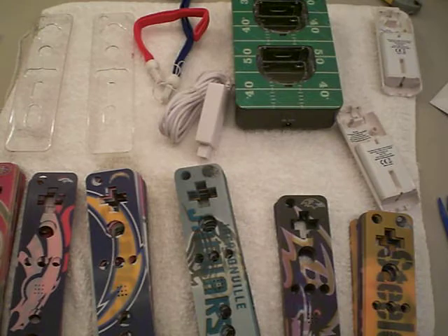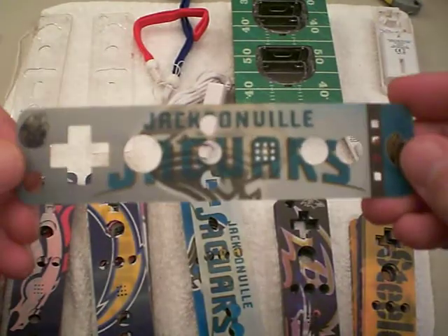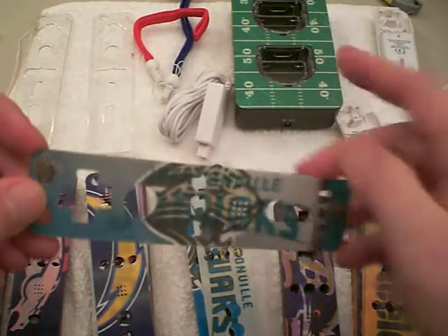I'm sure you've just seen pictures and some of you might be wondering. Maybe this is your first time seeing these Wii Skins — the NFL football teams. I have a bunch of them for sale and the charger, if you can see over here.